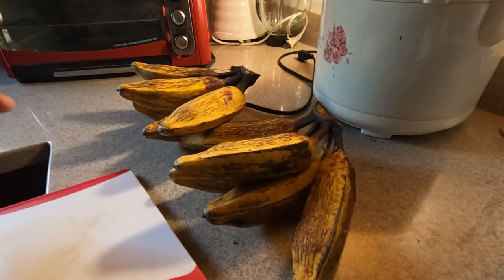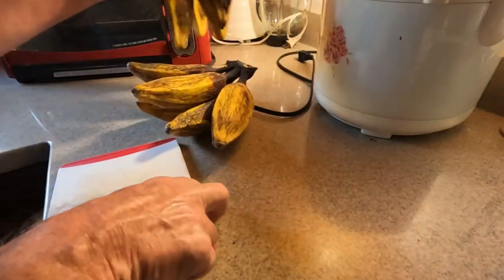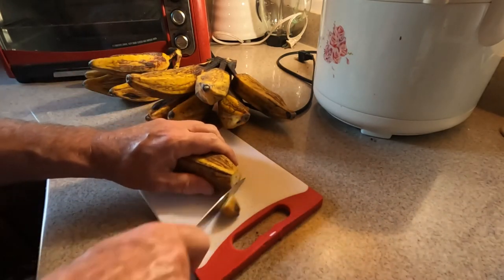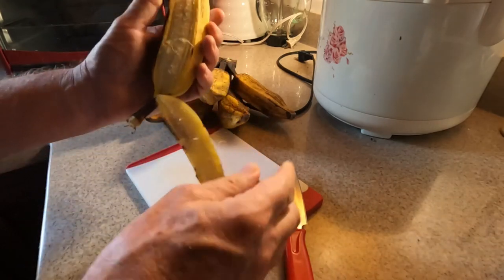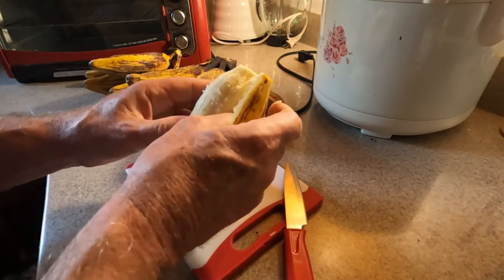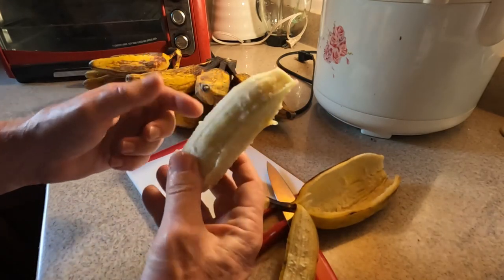Let's take a look on the inside here. The easiest way to open them is with a knife, and there you go — nice little banana right there.